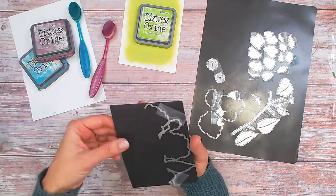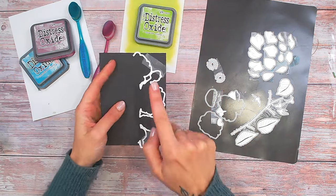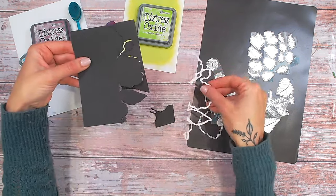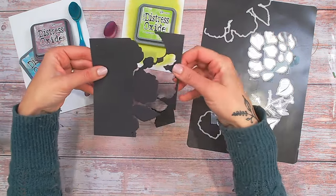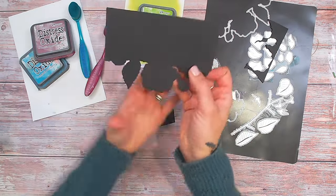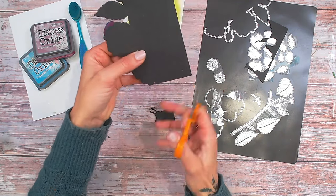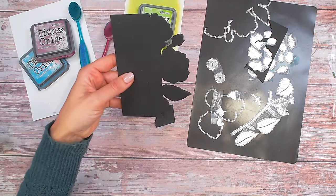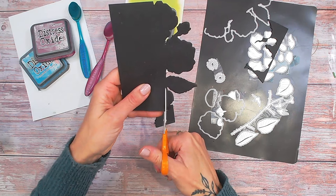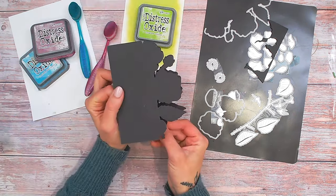I'm going to run this through my die cutting machine now. This is on a folded piece of cardstock creating my card base — this die will cut through both layers beautifully. After taking your tape off and removing the die, you might be left with a little bit at the top, so just take your scissors and cut straight down in a vertical line from the fold of the card, and that will give you your shaped card base. You can also do this at the bottom if there's a little gap between the stem and the card base.